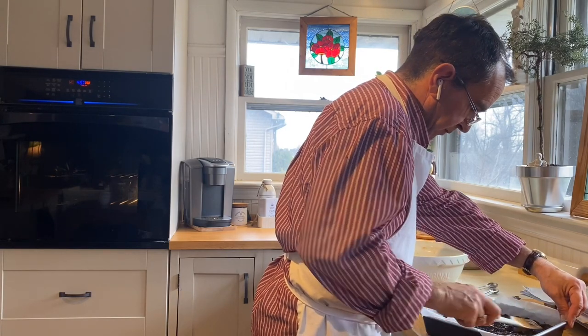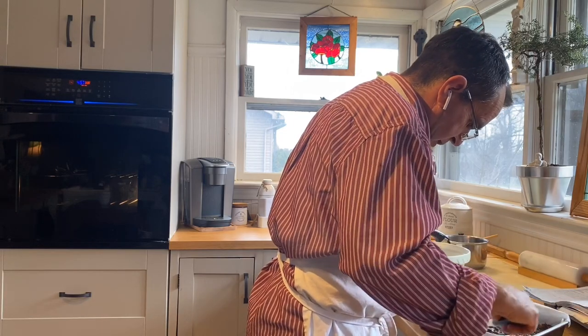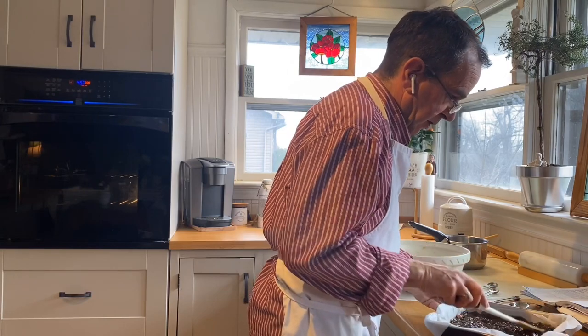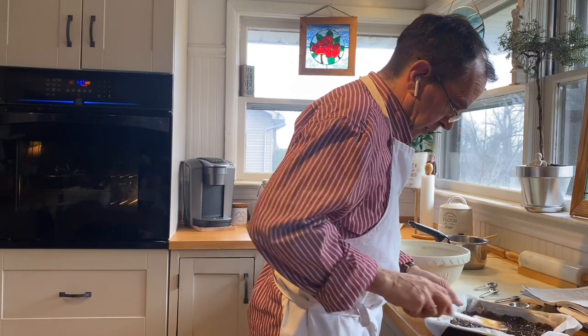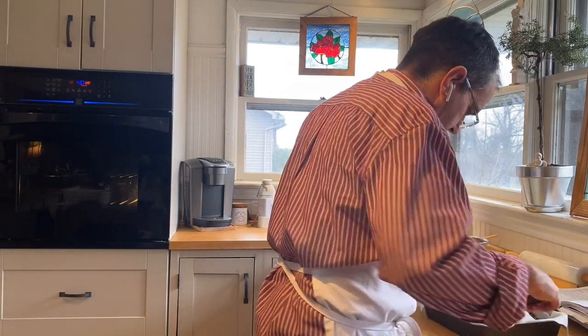When I brought these in for some of the police shifts, I've said to folks: start to finish, it bakes for about 28 to 30 minutes, but start to finish you're only about 40 minutes making this up. So it's pretty easy.